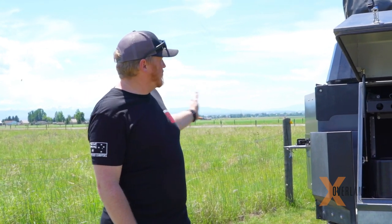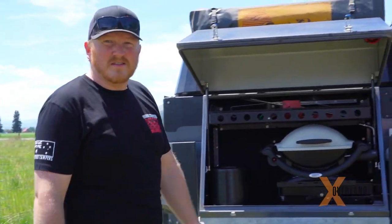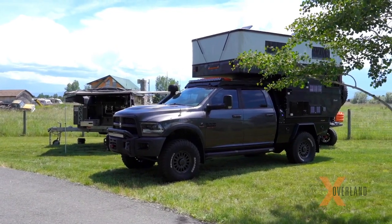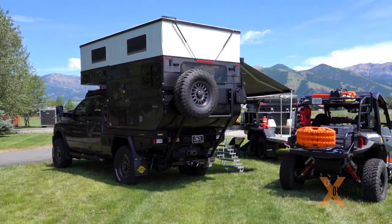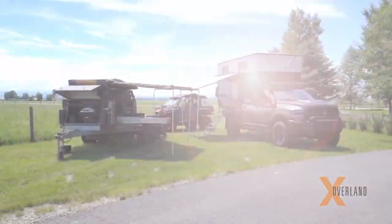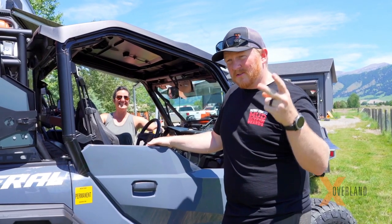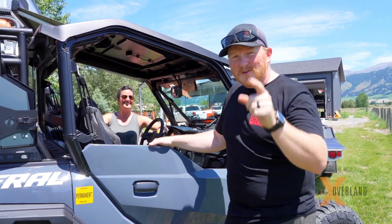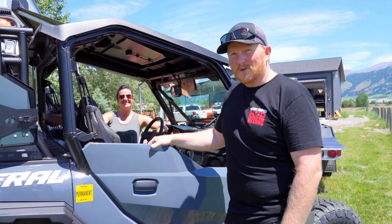It's just three compartments there that we stuff full of life jackets and fun stuff. This is truly a dream setup, and it's because of you guys — thank you so much for supporting the channel and allowing us to build this concept and bring you good stories. Smash that subscribe button, ring the bell — all that stuff — but thank you so much for supporting us. We'll see you on the next one — we're gonna go shoot a show.